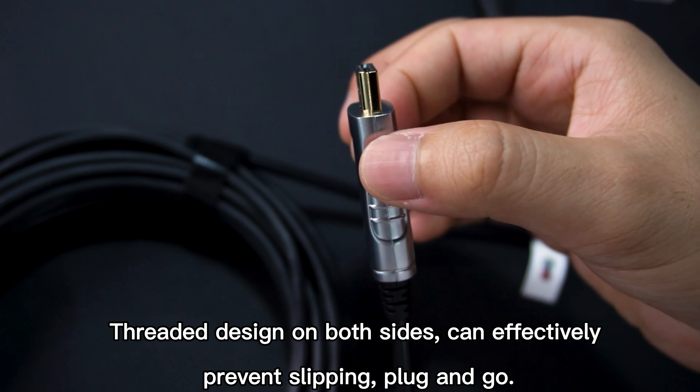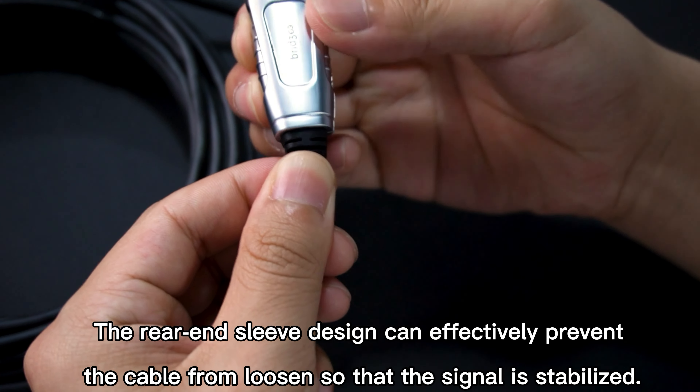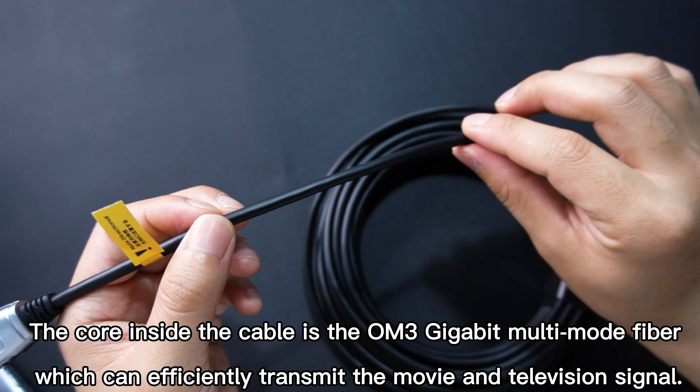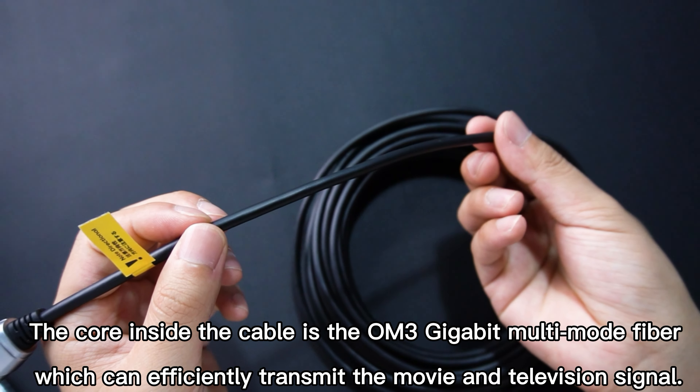Threaded design on both sides can effectively prevent slipping — plug and go. The rear-end sleeve design can effectively prevent the cable from loosening so that the signal is stabilized. The core inside the cable is OM3 gigabit multimode fiber, which can efficiently transmit movie and television signals.